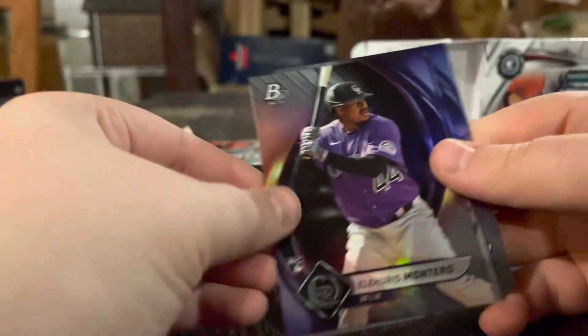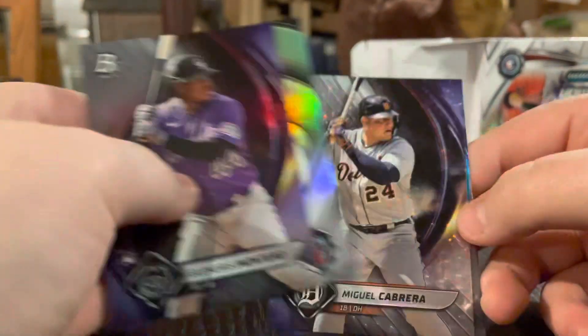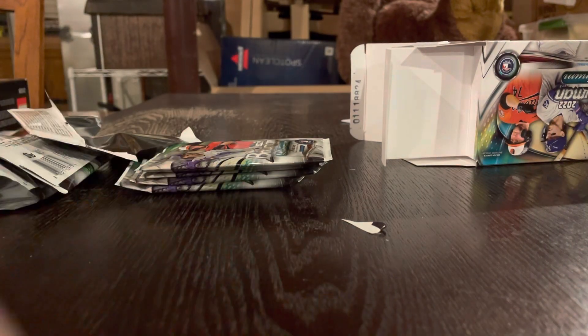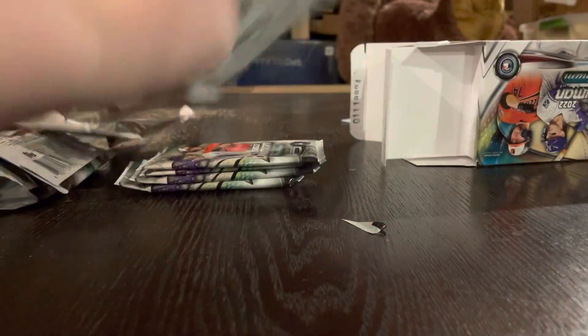Paul Goldschmidt on the back. I wonder if they'd accept that for the Topps buyback program. Eli Harris Montero, Sam Bachman. Miguel Cabrera — Miggy. Not numbered. Sad. Still a good card, I would say it's a good card. But not the best of best cards in this. We're only getting like one prospect a pack. But Helio Ramos and Paul Goldschmidt. Okay, next one. Woohoo!